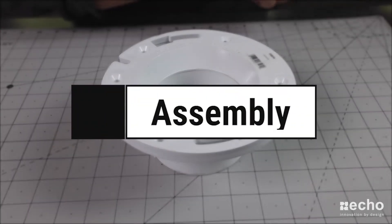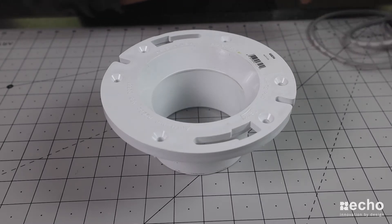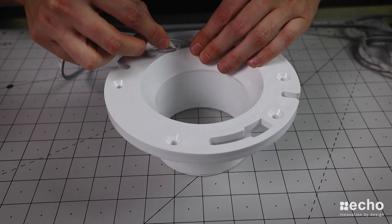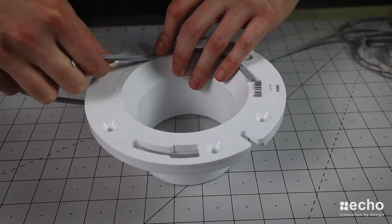First, grab one of the flange plates and the rubber seal. This step is fairly simple — you just need to apply the rubber seal around and cut it to length. Then just repeat this step for the other flange plate.